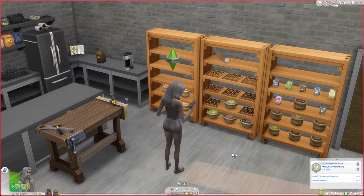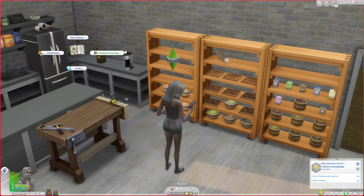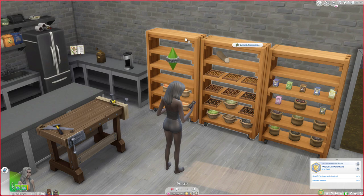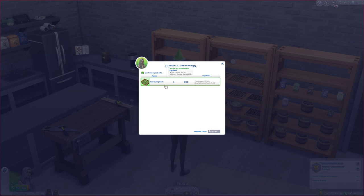There are a few different parts to this — some are optional, some are required. This does require the Brazen Homestead Cookbook; this is where you'll find the new curing and preserving section. You can also find this menu by clicking on the curing racks — you will not be able to cure your tea leaves without them if you have the base game. Right now there's only one recipe here. The tea curing rack will cost 110 simoleons, but if you have ten tea leaves and an empty curing rack it will actually cost zero.